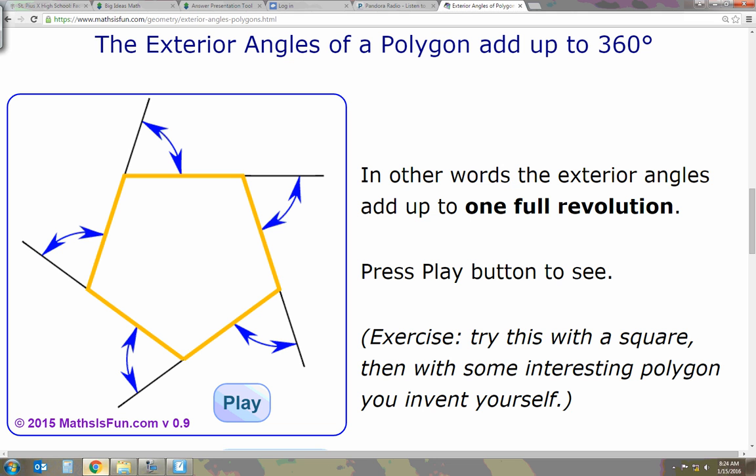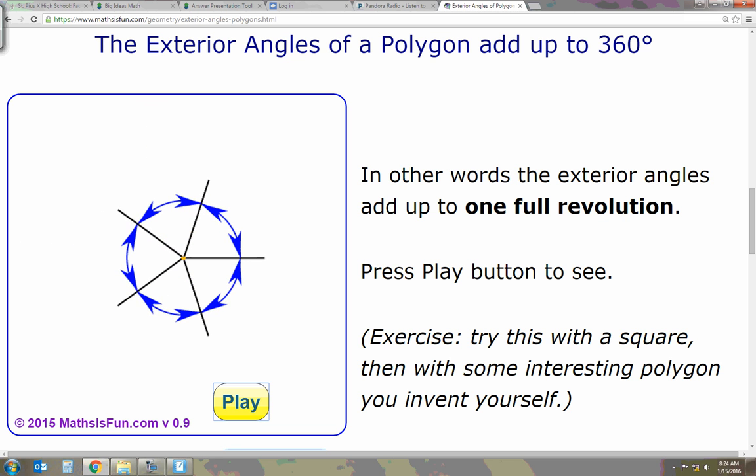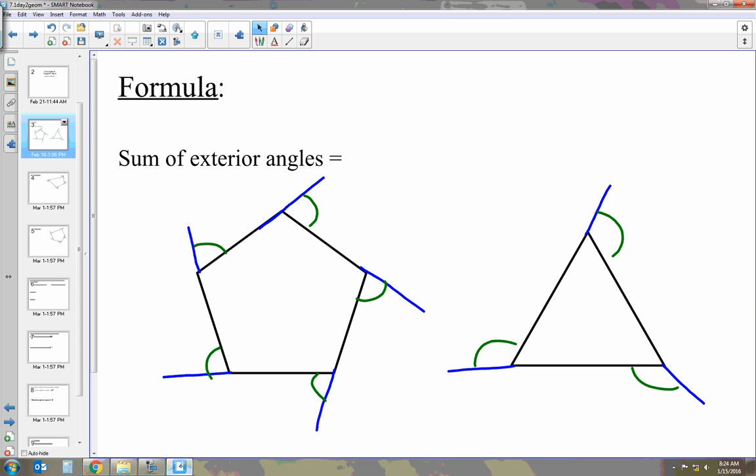So we have this polygon, and they've extended all of the sides out to show the exterior angles. What the animation does is combine all those angles together, and when they all meet up, it forms a circle. This is true for all polygons. A circle is 360 degrees, so the sum of all exterior angles for any polygon is 360 degrees.